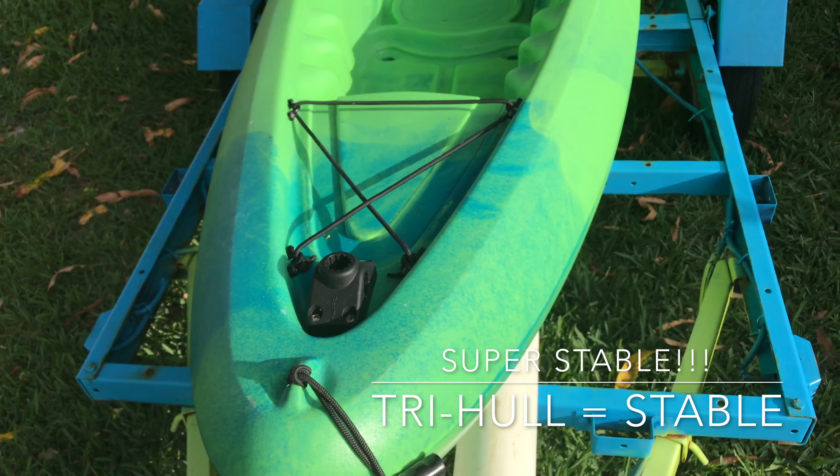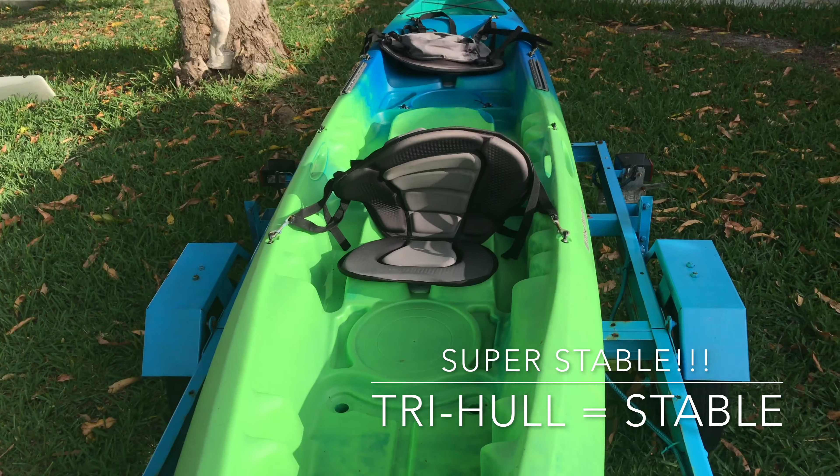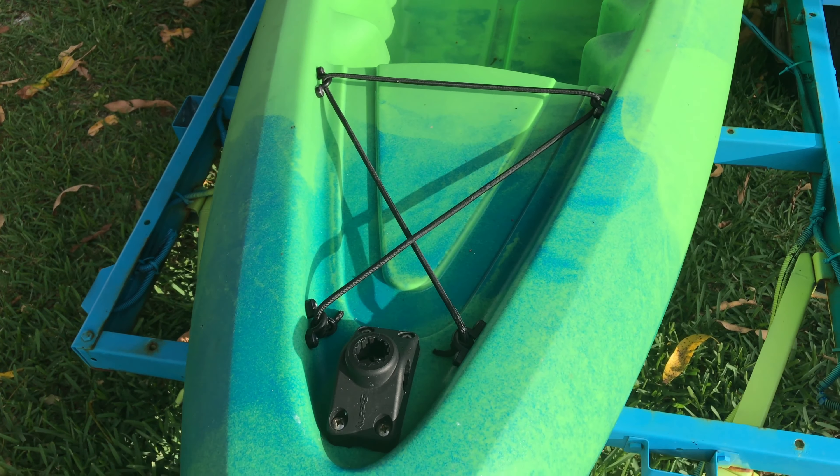The main reason I wanted to show this to you is that I think it's probably one of the best value tandem paddle kayaks on the market.